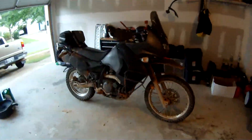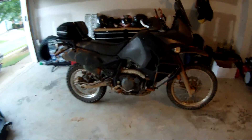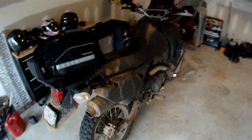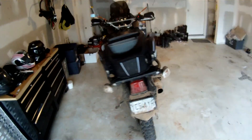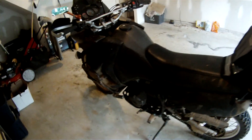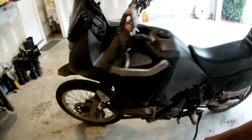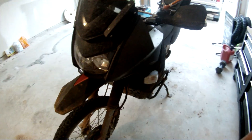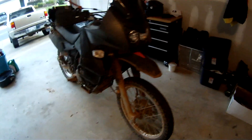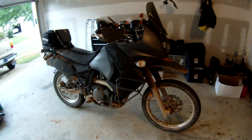Well, it survived. And that's really the beauty of these bikes — they can take a lot of abuse. I know some people's KLRs only see the asphalt, but mine sees it all. I know a lot of people abuse their KLRs more than I do, and I'll tell you, they can take it.